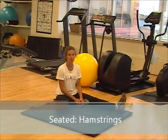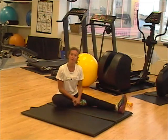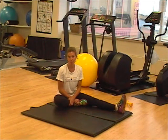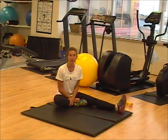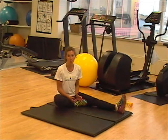The first stretch we're going to do targets the muscle group of the hamstrings, which are located at the back of your thigh. We're going to do a very basic stretch called the sit, reach, and hold. You're going to do this on each leg, one at a time, holding the stretch for approximately eight seconds. It's very important that you do feel the stretch, but that you're not hurting. As soon as you feel any pain, ease up on the stretch a bit.